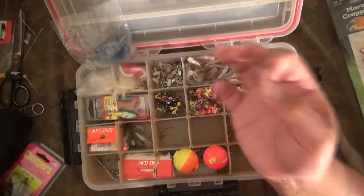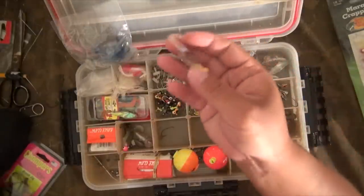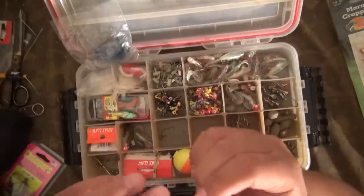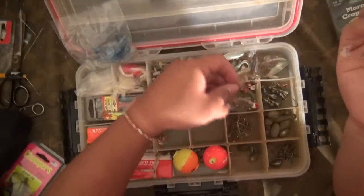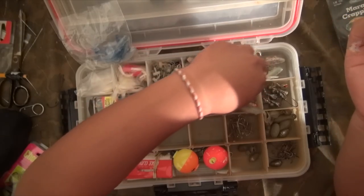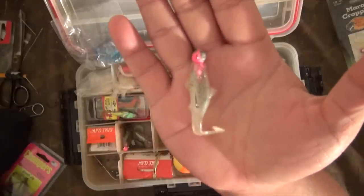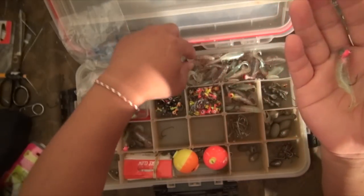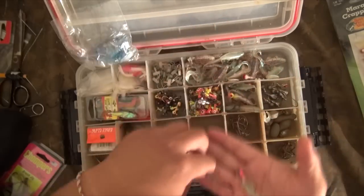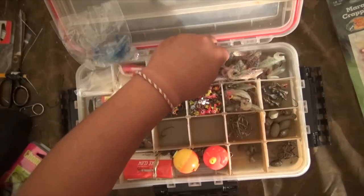I usually just single rig them — just a single jig at the end of the line. But every once in a while I'll do a double jig, especially when I don't know what color is hot. My usual go-to color I always rig up first, and if you're double jigging I put my go-to color on the bottom and throw another color on top. But the key to fishing white bass, in my opinion, is to have as many colors as you can — I don't care what brand it is.